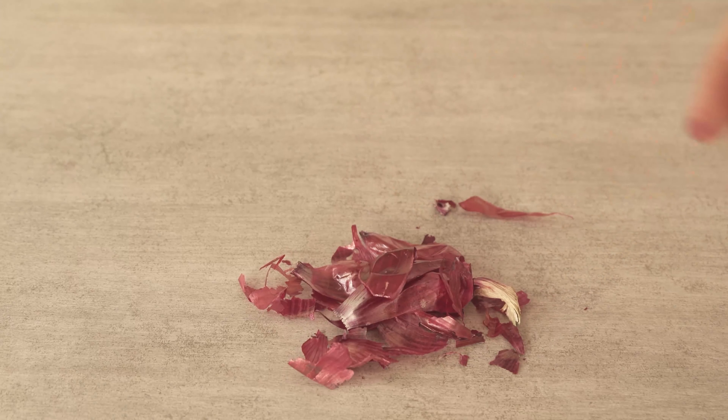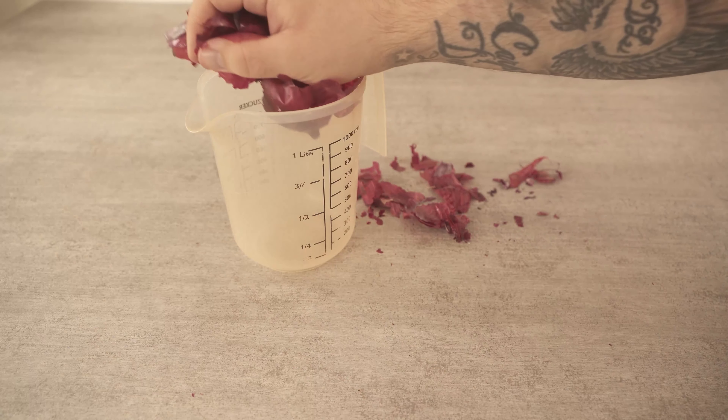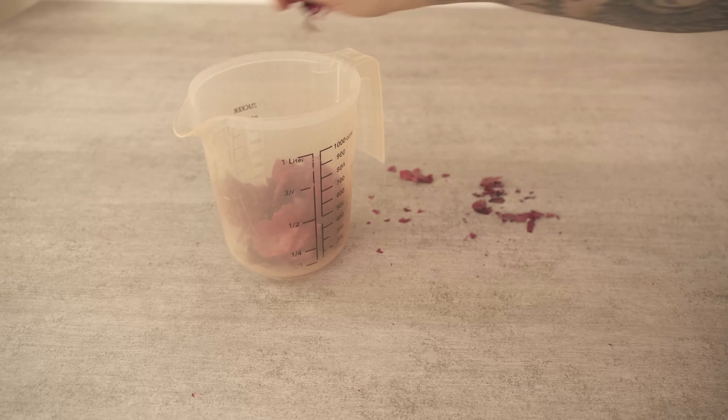I'm going to show you exactly how. Collect the onion peels and put them in a container. I take about a handful of onion peelings, which are now put into this container. Then we need a second ingredient, which is water.